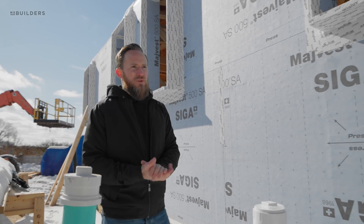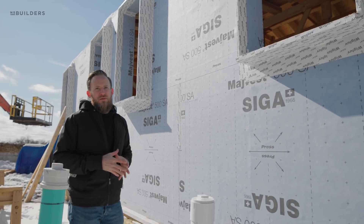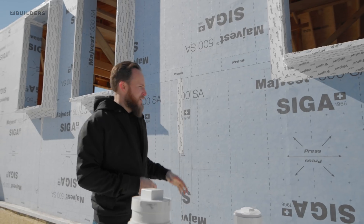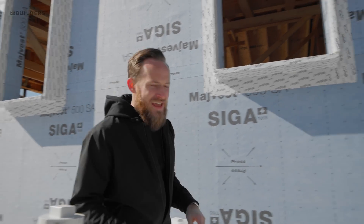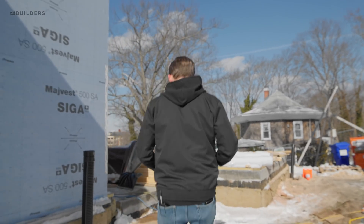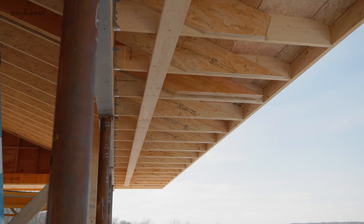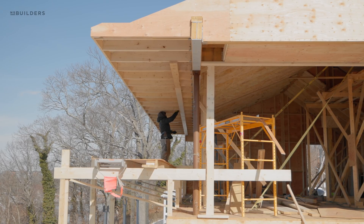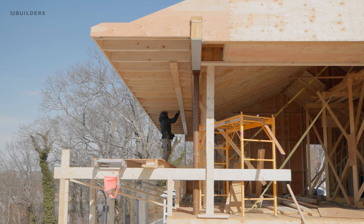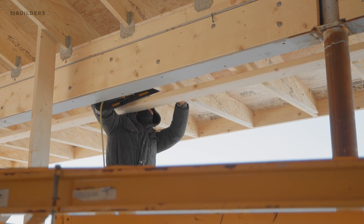For those asking what windows we're using, we're going with the Schuco windows, due to arrive next week. These openings are prepped and ready, and then we'll get into our two layers of comfort board insulation. Inside, a lot of the springboards have been removed and they're continuing the framing. One of the coolest things is the rear overhang has been framed, so inside you're getting a real feel for the space.